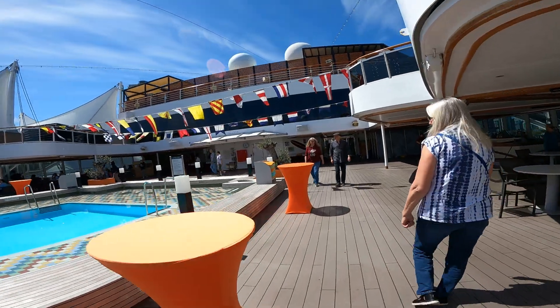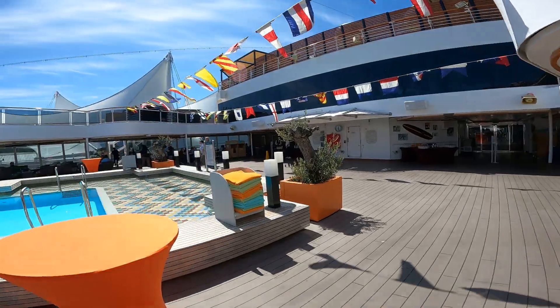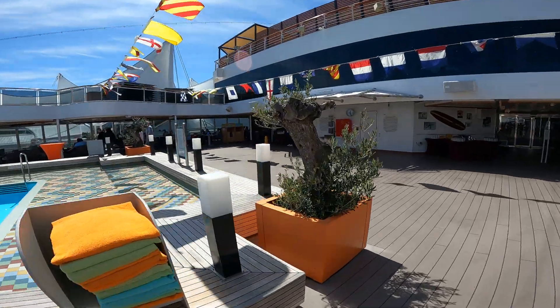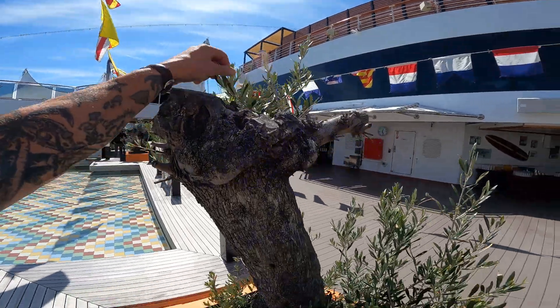We're on the Connings Dam ship here, and we're just going to look at some olive trees. These are Olea europaea. Look at these — that is amazing! Just cut these babies down and they re-sprout.